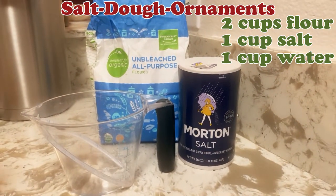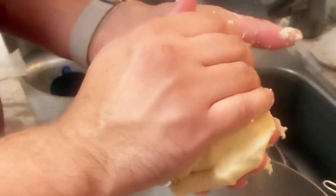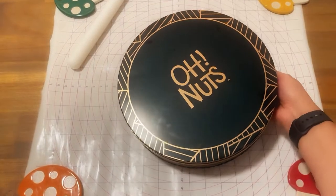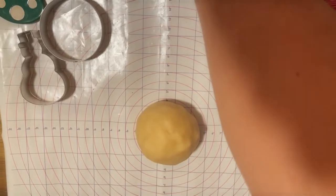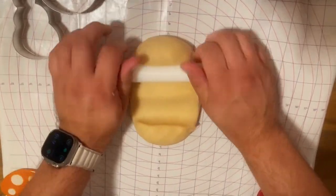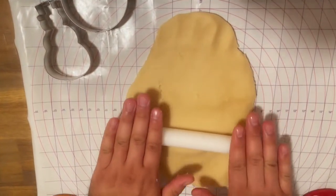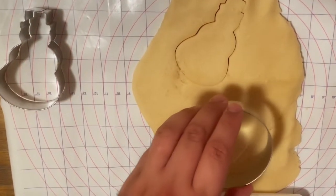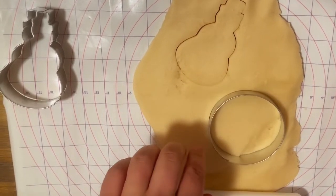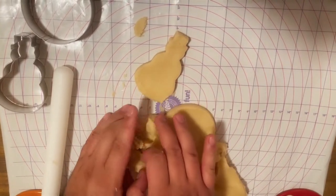All it takes is 2 cups of flour, 1 cup of salt, 1 cup of water, rolled to 1 and 1/8 inch thick, baked at 250 degrees Fahrenheit for approximately 2 hours. And of course you're going to need some cookie cutters as well. The most important thing to remember is to put a little hole at the top of each of your cutouts so that you can hang up your ornaments after they're baked, and you can do this with a straw or the wide end of a chopstick.